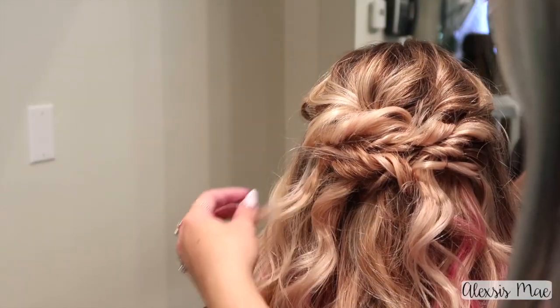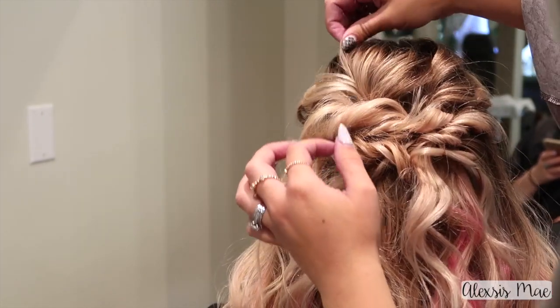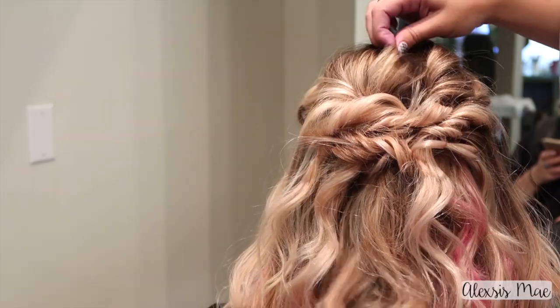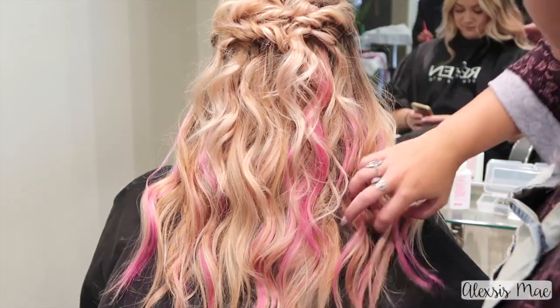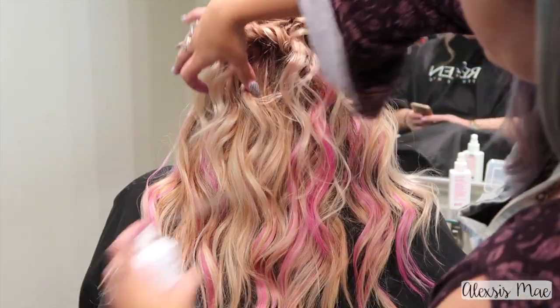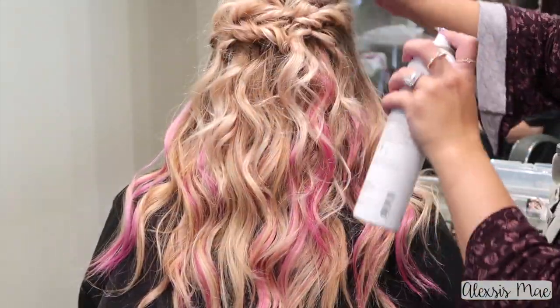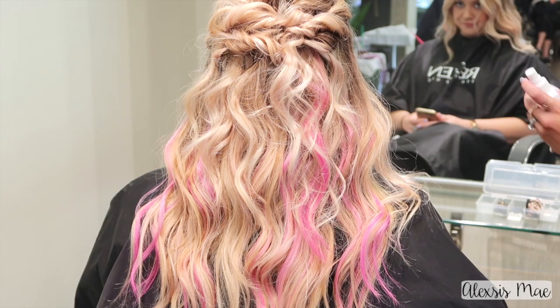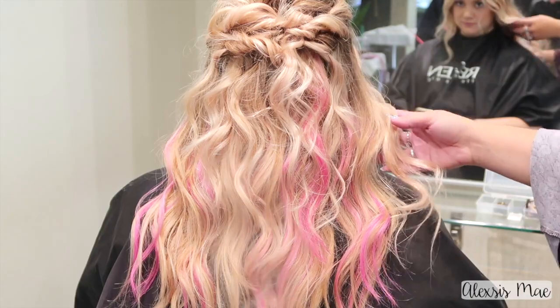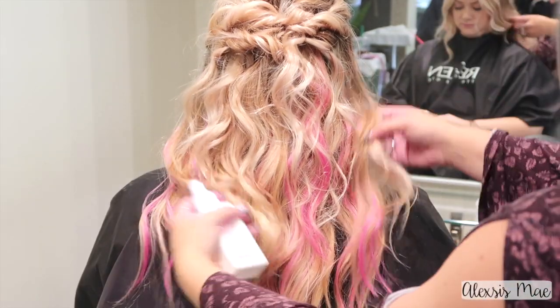I'm gonna finish with one last section and pin that into place, then just pull and tug a few areas that need to be adjusted — and this is so easy. Now I'm gonna grab Miss Malleable, a finishing spray that doesn't make the hair crunchy — it just sets everything in place. Then I'm gonna grab my favorite finishing touch: Love Touch, which is the best shine spray ever, to add some really beautiful shine and glimmer to the hair.